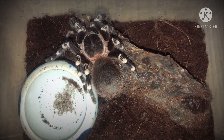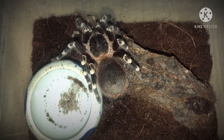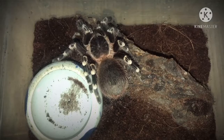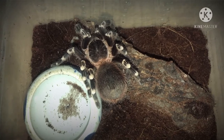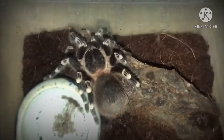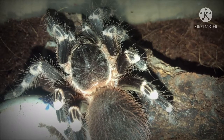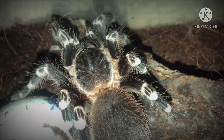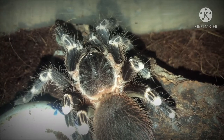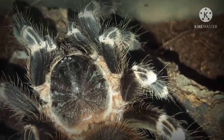Ngày hôm nay thì mình muốn chia sẻ với anh em một cái kiểu tương tác khác, đó chính là chúng ta "hand" con nhện trên tay. "Hand" tức là chúng ta đặt bé nhện của chúng ta bò trên tay của chúng ta, mà bé nhện sẽ không cắn chúng ta hay bắn lông ngứa. Đầu tiên, đối với tùy con nhện mà chúng ta có những cách xử lý khác nhau. Trước khi muốn hand con nhện trên tay thì chúng ta phải hiểu được tính cách con bé nhện của chúng ta như thế nào. Không phải con nào cũng áp dụng một cách được - có những con tính khí khá là hung dữ. Cho nên anh em phải kiên nhẫn, từ từ từ từ cho bé nhện bớt nhát và đã quen với chúng ta.